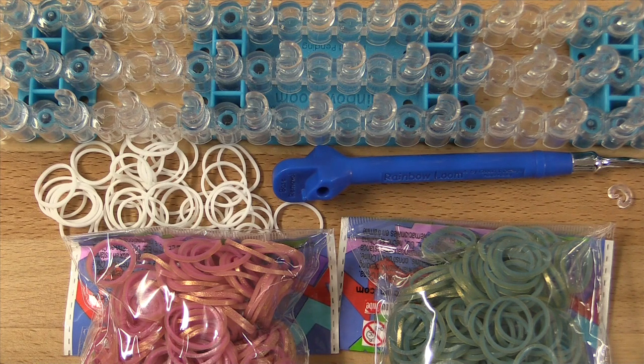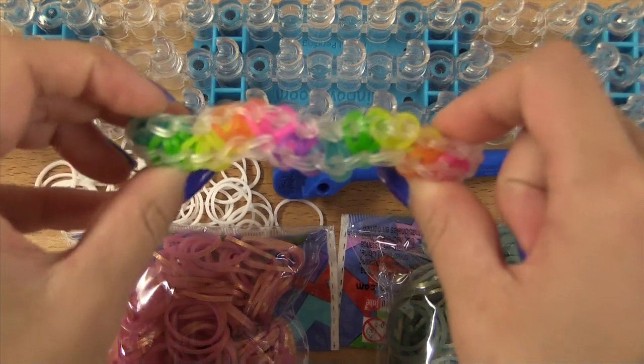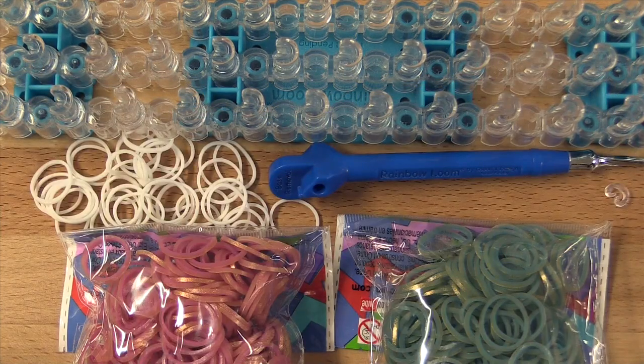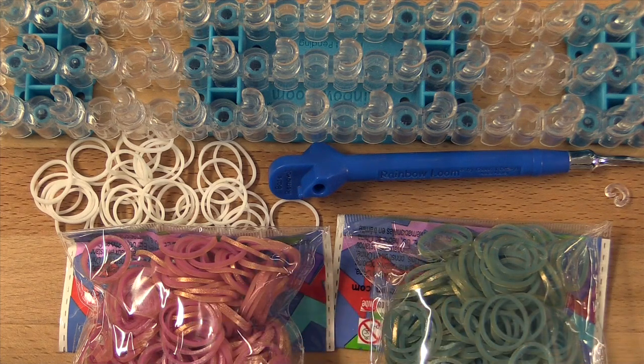For the border of mine today I'll be using white — you will need about 52 of those. And whatever color you want for the inside, the citrusy part of your bracelet, you will need about 28 of those bands. All my supplies today are from the Rainbow Loom Web Store, including these two packs of online exclusive Persian collection bands. I've got rainbowloom.com in the description box down below.